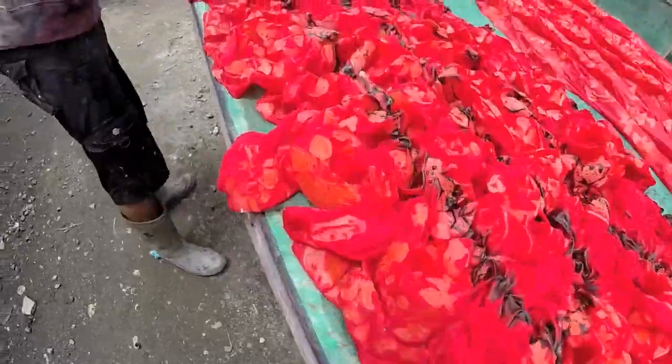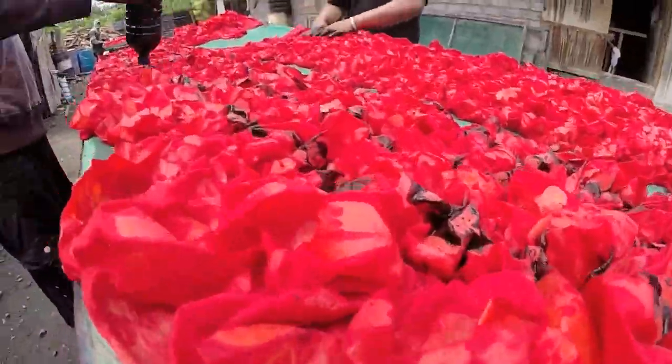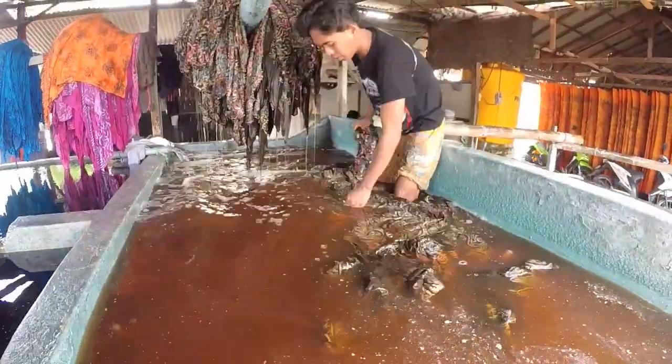Then if the people want a different color — not only the red — we put like this process. And then, make washing process. And then, after, we make dry the first.